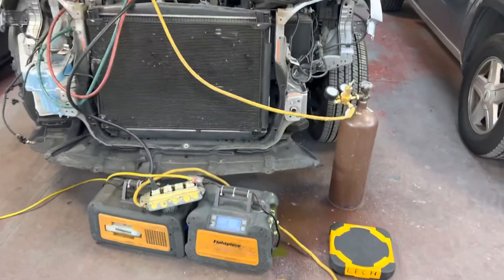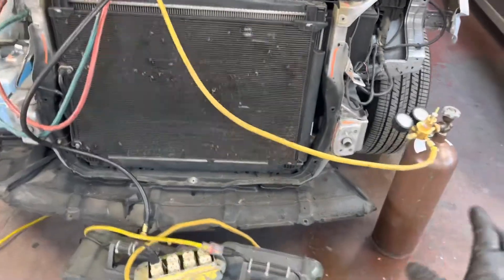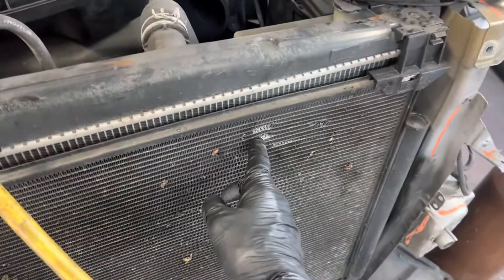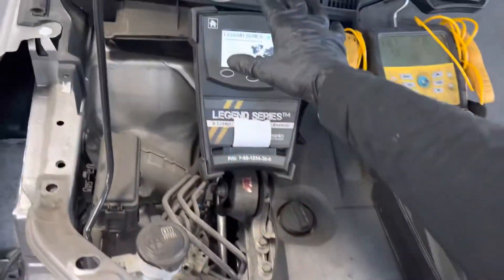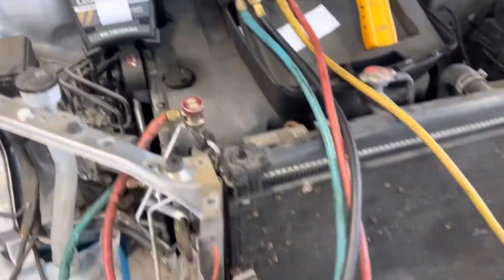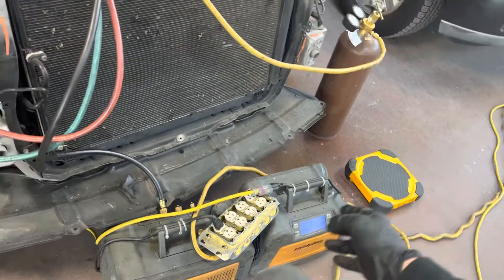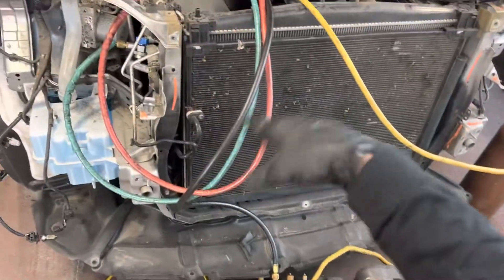On this 2018 Lexus, I'm going to show the nitrogen purge part. I already finished the recovery — it was in an accident and got damaged. I already finished doing the refrigerant analyzer test; it was pure, so I recovered it through the recovery machine, and I used a vacuum pump prior to everything.